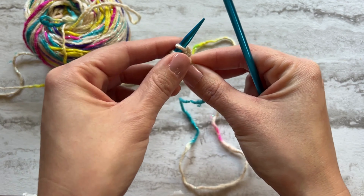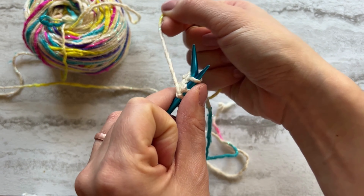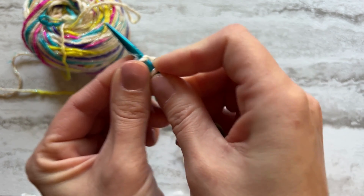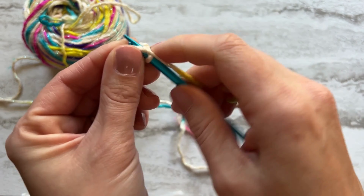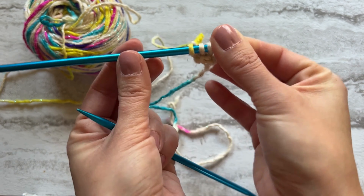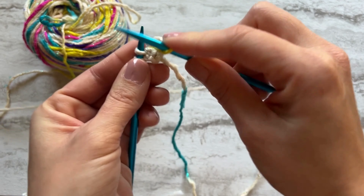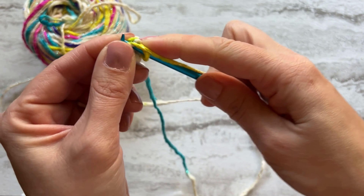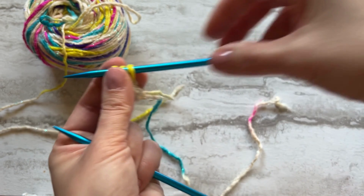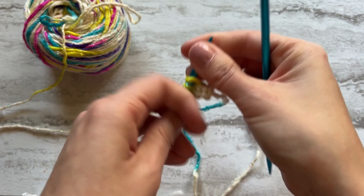This is how we're going to create our i-cord. For the second row, we are now going to go ahead and start knitting. This is why it's important not to be too tight. As you can see, there's the end — we're going to go ahead and continue knitting. We're going to knit one, two, and three, then slide over and knit three just as we did before — one, two, and three. As you can see, it's going to start cording. You're going to keep going this way until you reach the desired length.